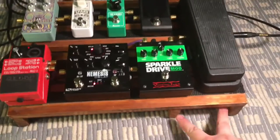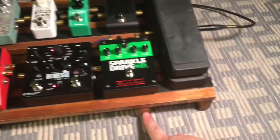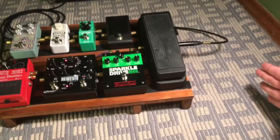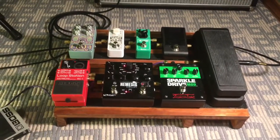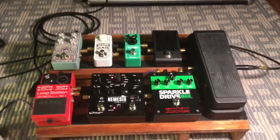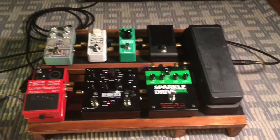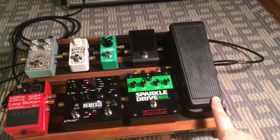It was actually a lot bigger than this before. It extended out further on both sides, so it was a pretty big board and pretty heavy. Carrying it around was a big hassle, so I cut it down to size for the pedals that I need, which I will go through now. I start off my rig with this Dunlop wah pedal.